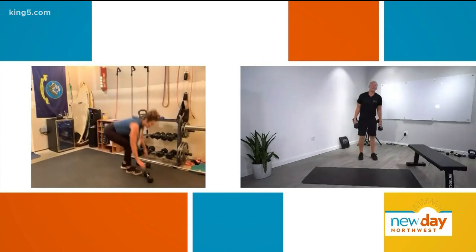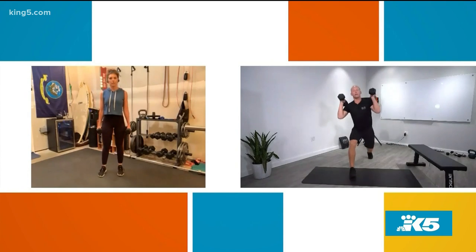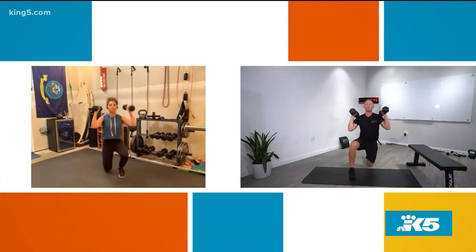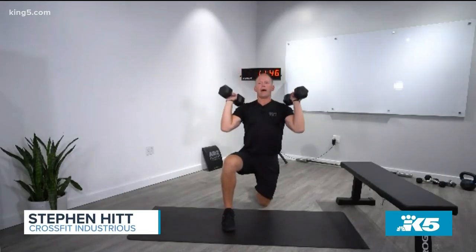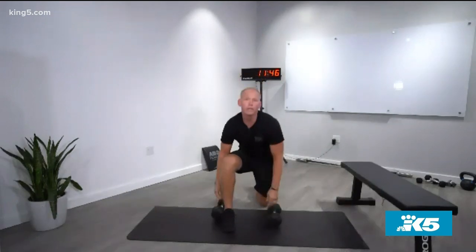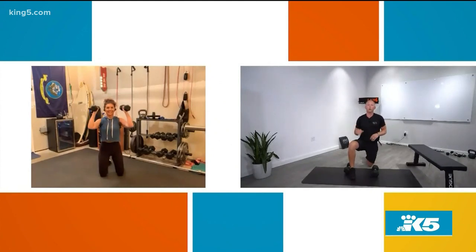Next one is the press. You can do this out of one knee, on both knees, or even seated — it's up to you. From here, all we're going to do is just press those dumbbells straight up overhead, control them, and then lower them back down. You can feel it in your abs too, because everything has to be locked down — you have to brace your core to be able to press them overhead.